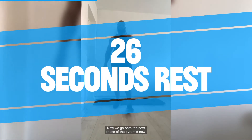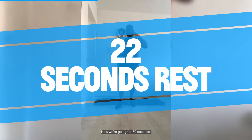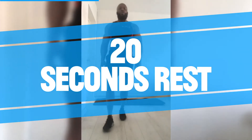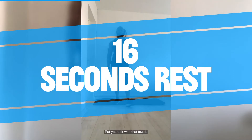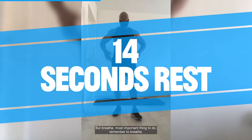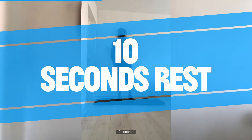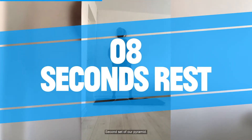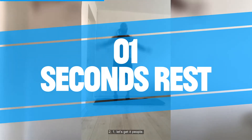Now we're going to the next phase of the pyramid. We just completed 20 seconds — now we're going for 30 seconds. Keep breathing. Grab a drink if you need to, pat yourself with that towel, but breathe — that's the most important thing. Ten seconds — second set of our pyramid, going for 30 seconds. Remember, stay nice and loose. Two, one — let's get it people!